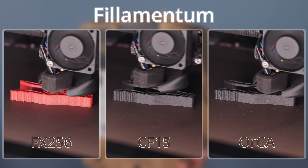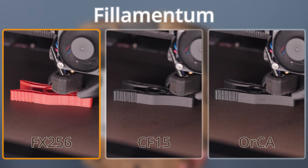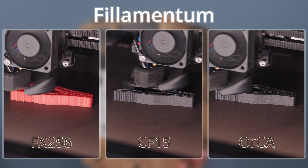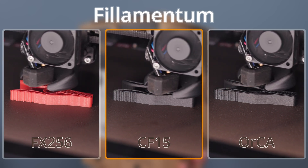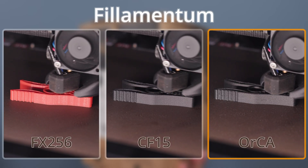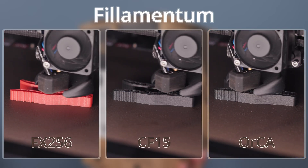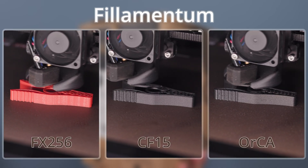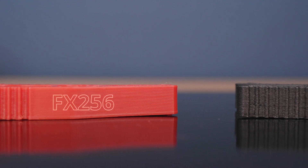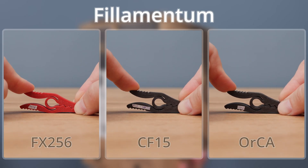As the first group, I tried a trio from the Czech company Filamentum. On the left is Nylon FX256 with no additives — it held on until the very end without the slightest sign of lifting. In the middle is Nylon CF15, which is Nylon 12 with 15% carbon fiber. On the right is Nylon ORCA, made from recycled nylon fishing nets — Nylon 6 with 10% carbon fiber. The print sheet held all materials without a single issue, though FX256 and ORCA did warp during cooling.